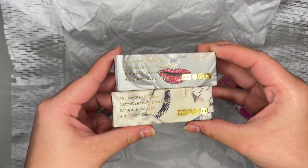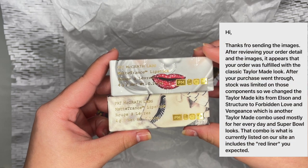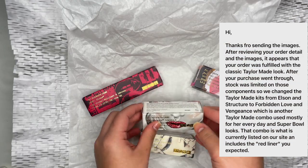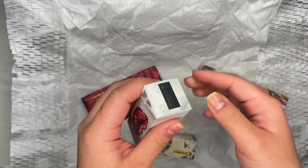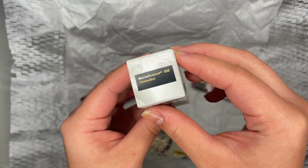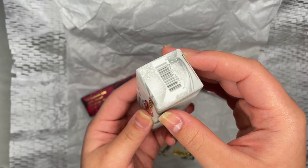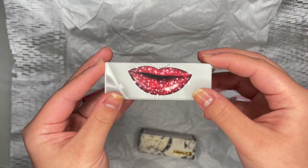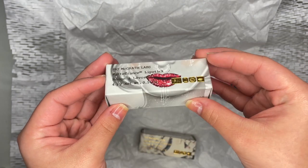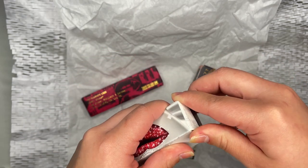I did contact Pat McGrath customer service. In summary, they sent a different lip color liner and lipstick because they ran out of Vengeance liner and replaced it with a shade called Structure, and replaced Rouge 8 with Elson. The whole thing is confusing because originally the shade was supposed to be Elson, but the kit comes with Rouge 8, and the Structure shade lip liner matched none of the shades I have here. I'm still reviewing the quality while trying to fix this puzzle of an order.